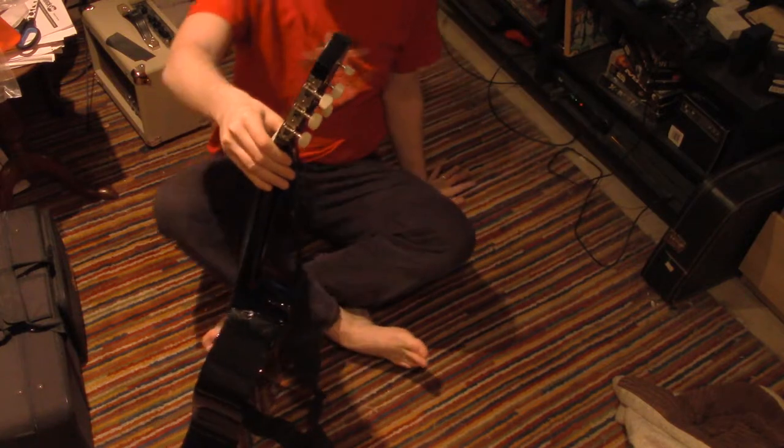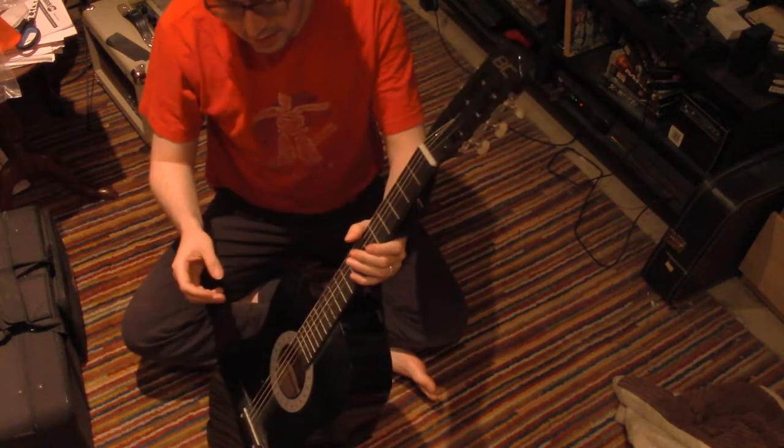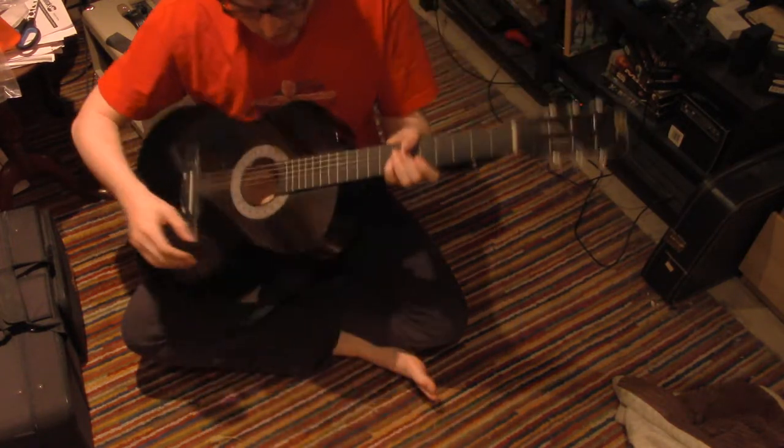Hello. So this is part two of the video that I made before — I named it 'Ben Bola Teaches Guitar.'